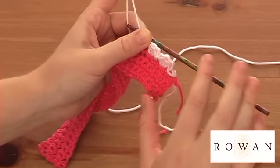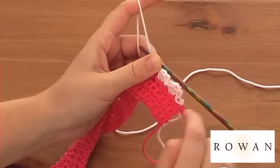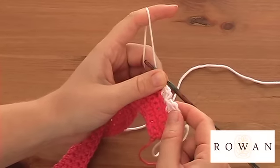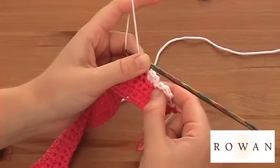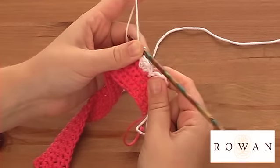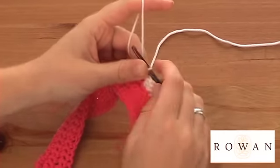So this one I've just created a shell trim — it's really easy — using three trebles, a slip stitch into the next stitch, three trebles and another slip stitch, just to create these bumps.